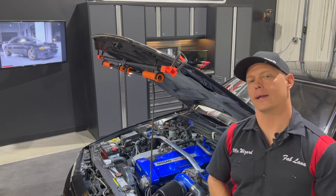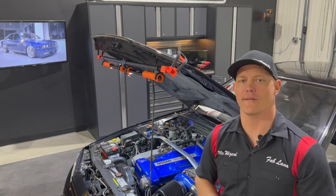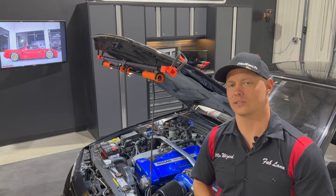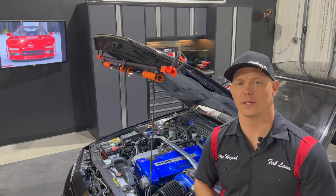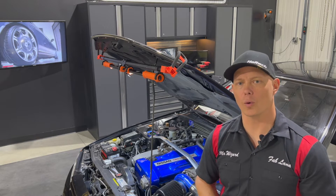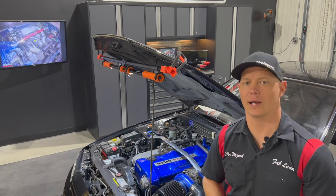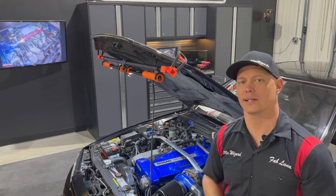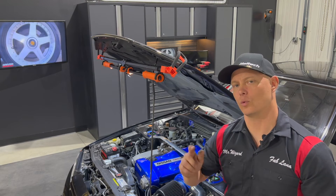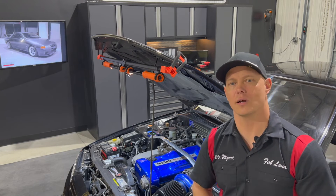Before you ever get your car on a dyno, you need to do some basic setup checking to ensure everything is ready to rock and roll — so you don't have a failure or a nasty mess to clean up. What we're going to do today is look at this car and make sure the compression numbers look good. I've already run the car up to operating temperature, so these are going to be warm numbers. You'll watch in time lapse as I take it apart and prepare for the compression test on the RB26DET.